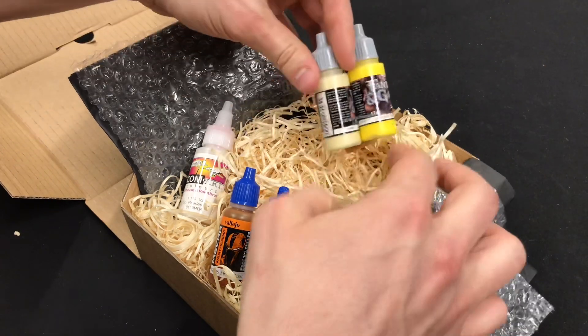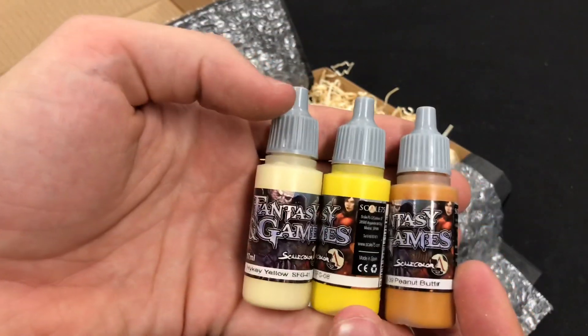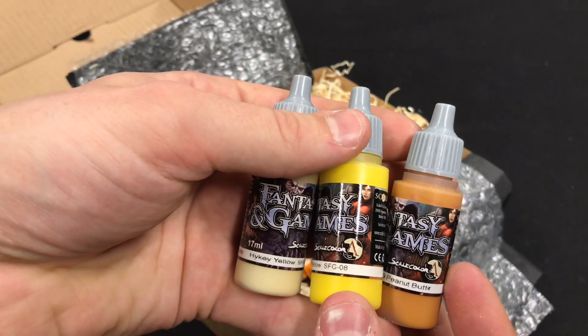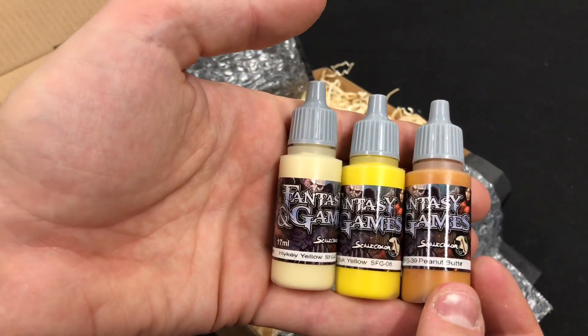And here we have Scale Color. So there's High Key Yellow, Marduk Yellow, and Peanut Butter. Very nice.